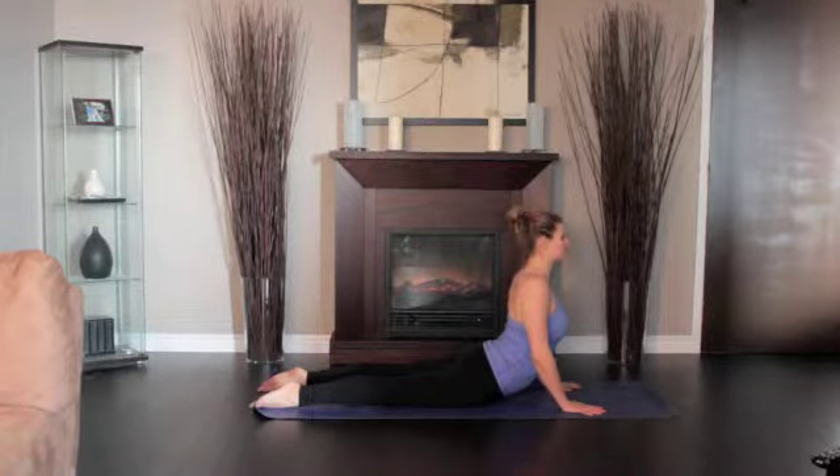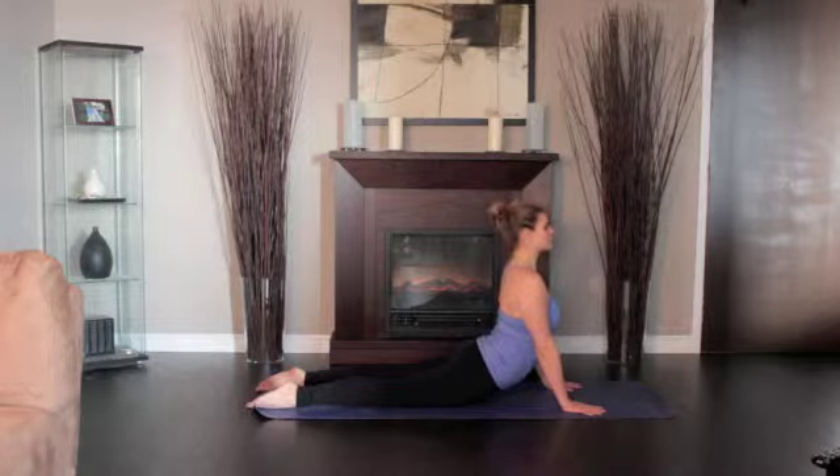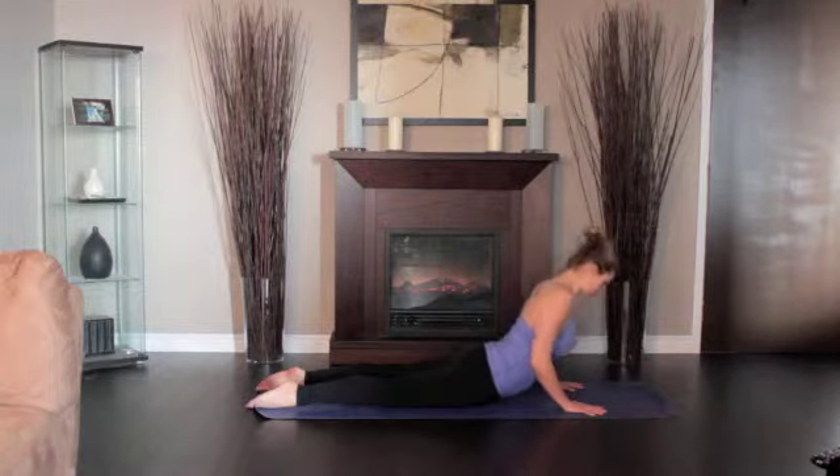Inhale and begin to straighten the arms to lift the chest off the floor, going only to a comfortable height. Firm the shoulder blades against the back, puffing the side ribs forward. Lift through the top of the sternum. Distribute the back bend evenly throughout the entire spine. Release back to the floor with an exhale.